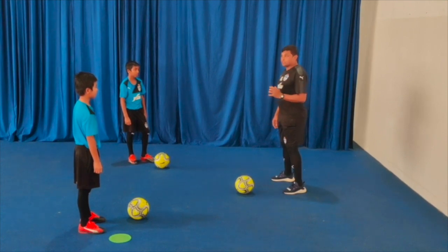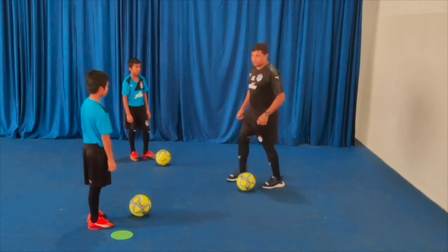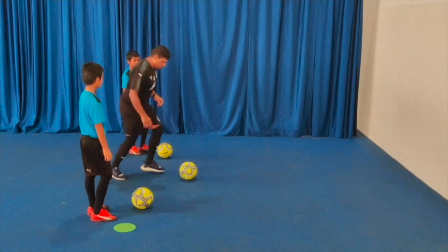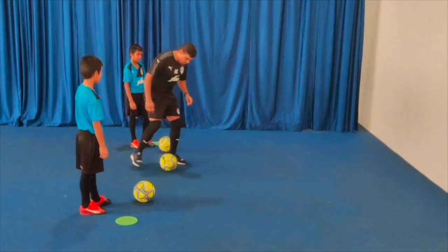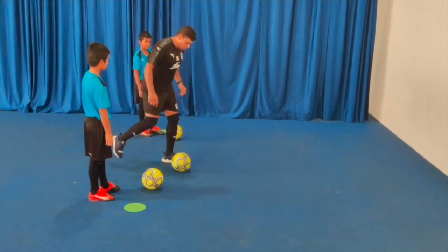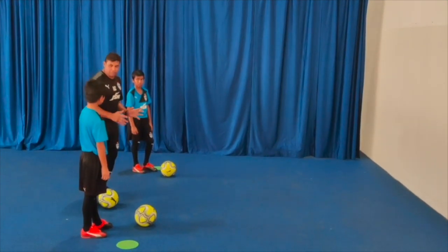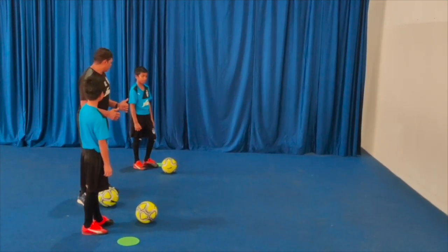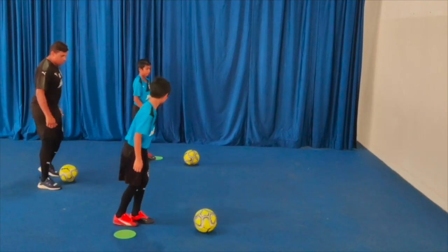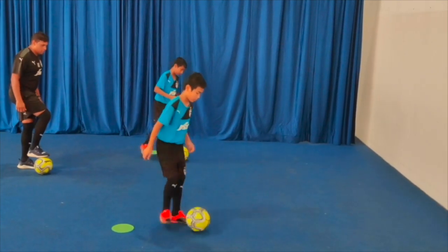We will do this exercise 20 times. I will show and you follow me. Pass the ball and receive, pass the ball and receive. While receiving, try to give a cushion to the ball so it can be in your reach.